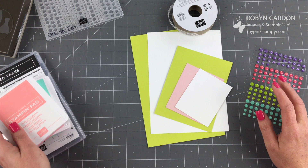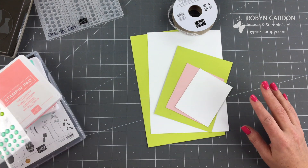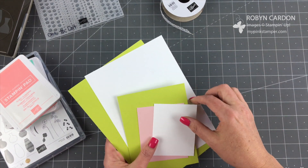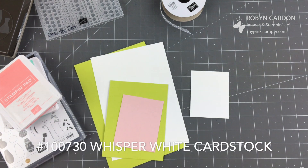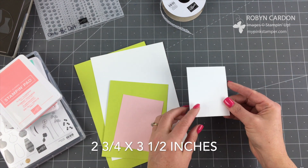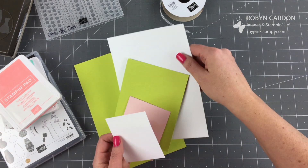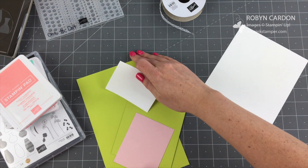I figured out all the sizes by looking at the picture in the catalog. Let's start with our stamping first. The two places we're going to be stamping are on this piece of Whisper White cardstock cut at two and three-quarters by three and a half inches, and also on this scrap piece of Whisper White paper.